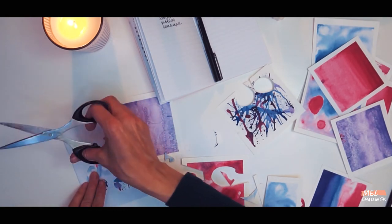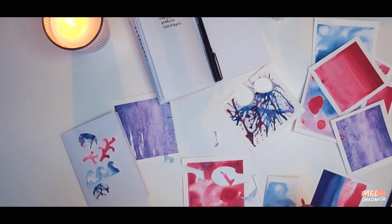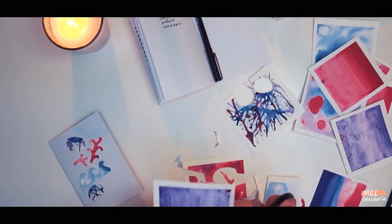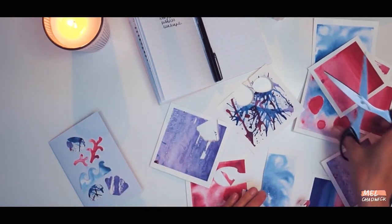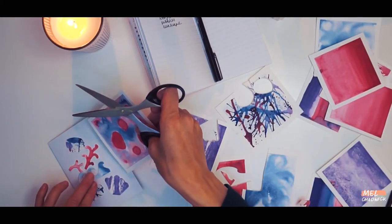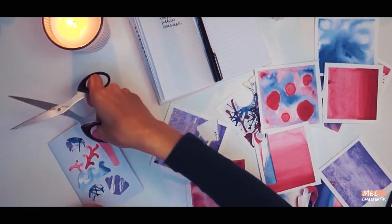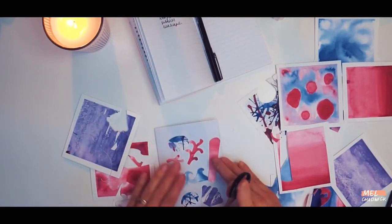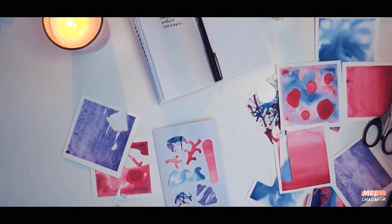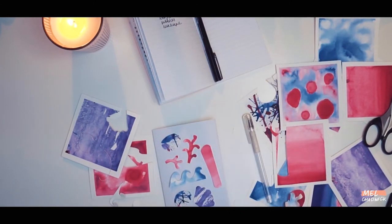As you cut them out, place them onto your card and you can gradually start to see the design coming together. Start having a little play around with how your icons sit on the card — the more you move them around the more interesting your collage will become, and don't be afraid to test out different colours until you're happy with the final layout. Once you're happy with the final layout it's time to start sticking them in place.